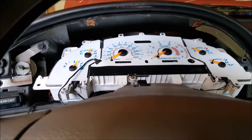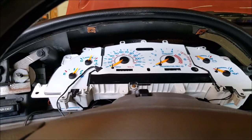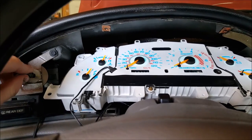Alright, so I've reconnected the battery and the harnesses. Now we'll test to see if the LEDs are working. Just before we put everything back together I'll turn the lights on — and you can see they light up.